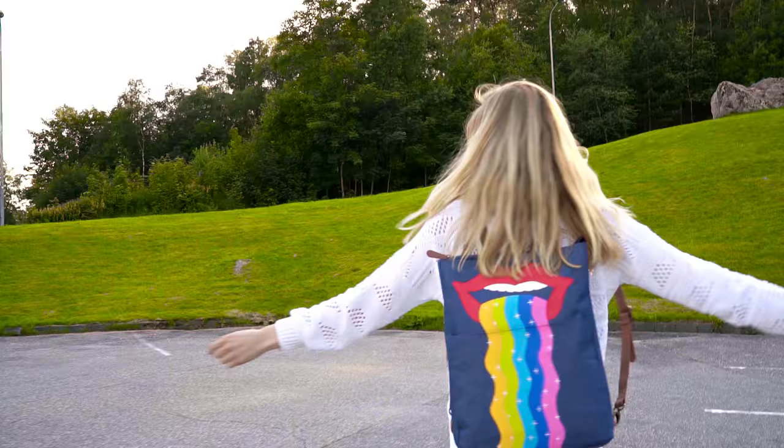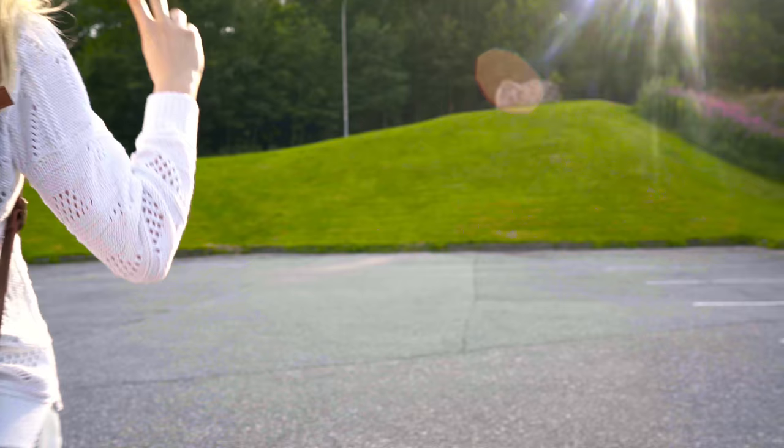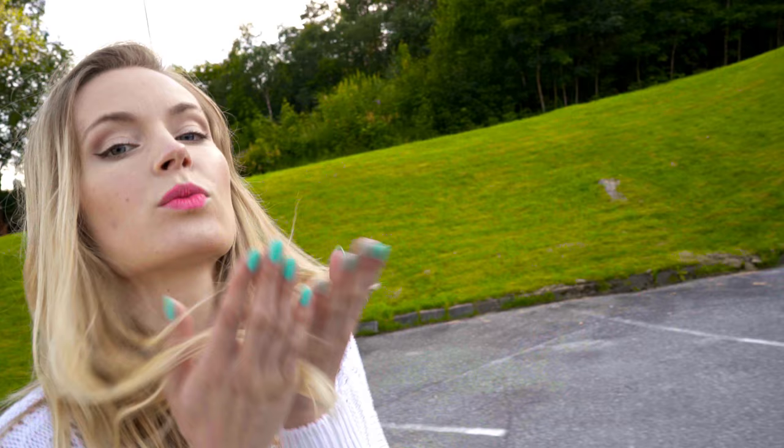Whether it concerns school supplies or life in general, don't be afraid to go your own way and stand out — because that's exactly what makes you so special and unique!